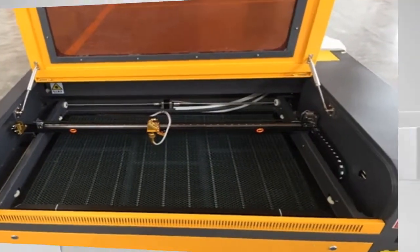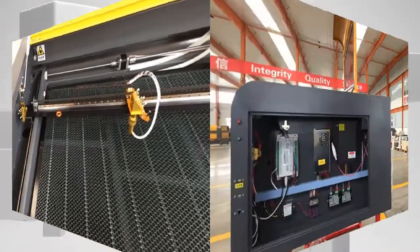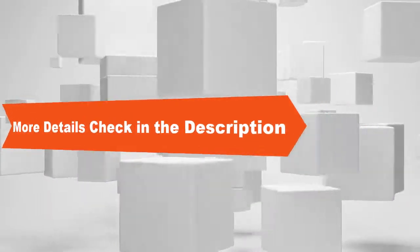Free shipping. HCZ 100W CO2 laser CNC Ruita 6090 laser engraving cutter machine, laser marking machine, laser engraver, CNC router. Thanks for watching. More details, check in the description.